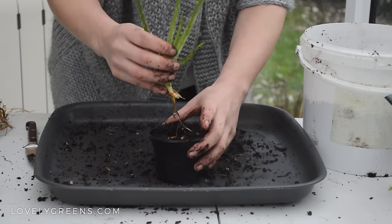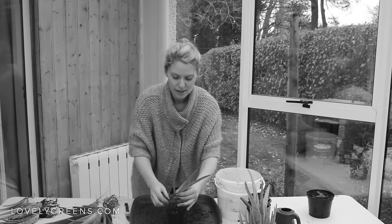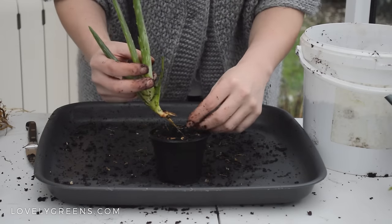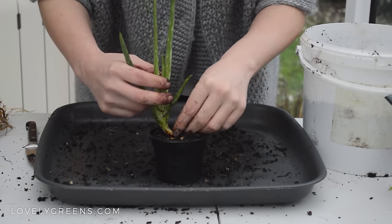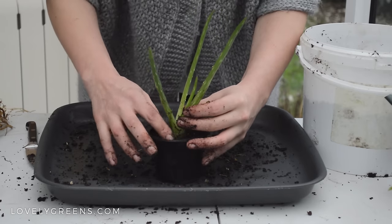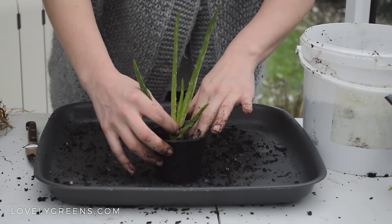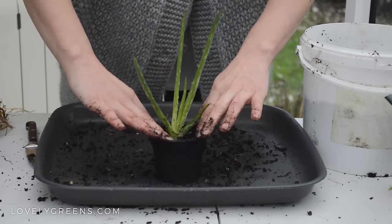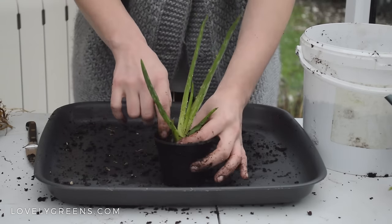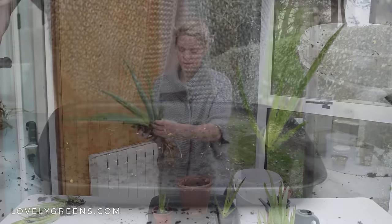Just scoop the mix up, make a little divot for the roots, and this little plant is going to sit inside that hole. I'm not going to plant it any deeper than just above where the roots start to form. Carefully tuck the roots in there and set it aside. I'm going to top dress these with some more of that fine gravel once I get them all potted up.